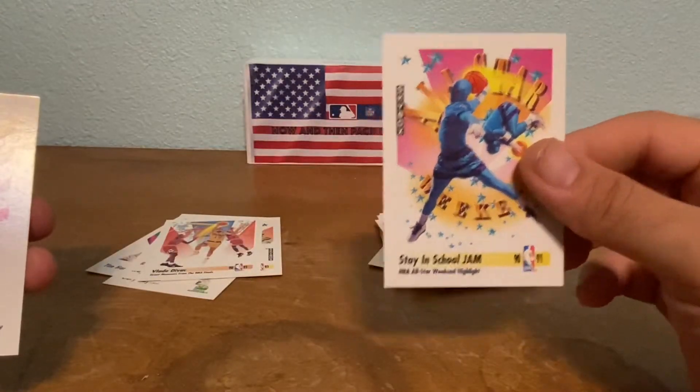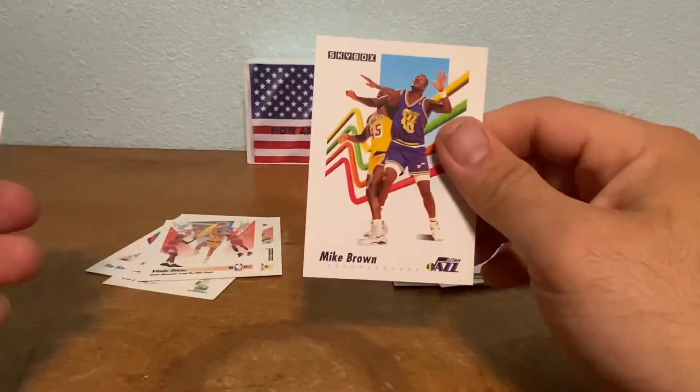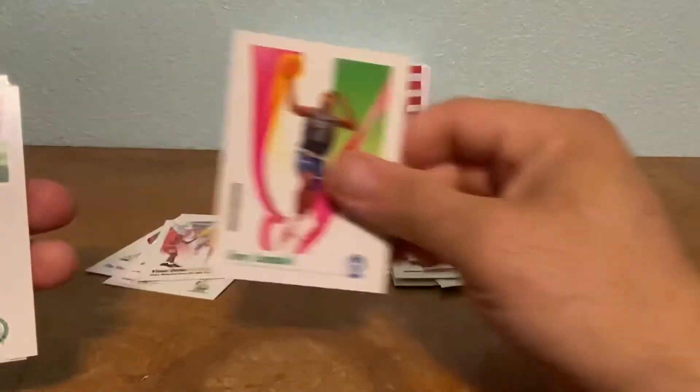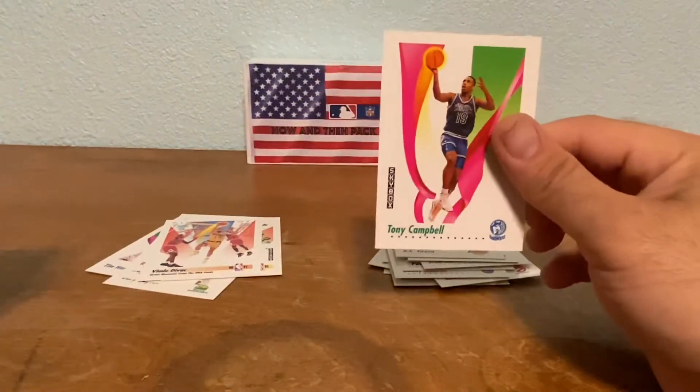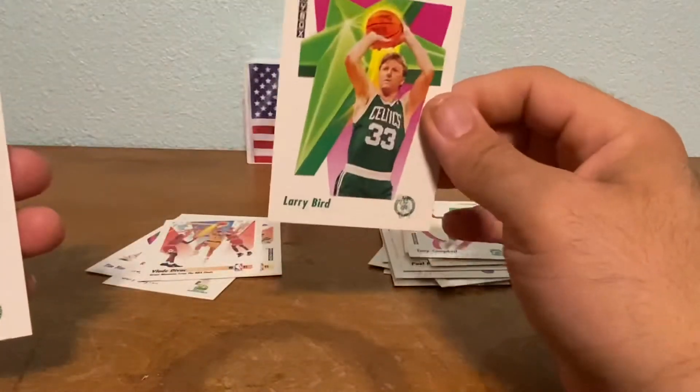John Starks — I used to hate this guy, he always guarded Jordan. Stay in School Jam — I remember the Hornets mascot on that, that was pretty cool. Mike Brown, AC Green — I remember him with the Lakers. Tony Campbell, and then this next card is one of my favorite players of all time. I used to have his jersey but I gave it to one of my exes; it's hard to find his size for a bigger guy.